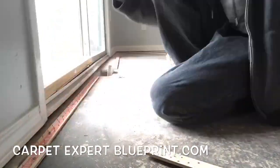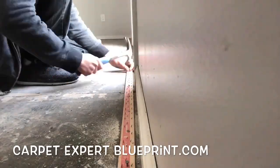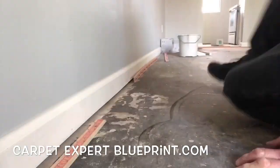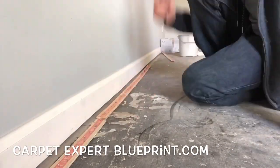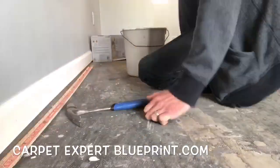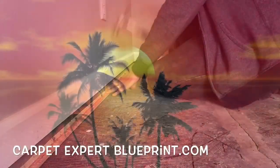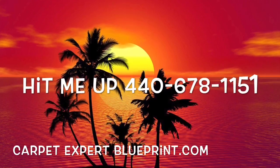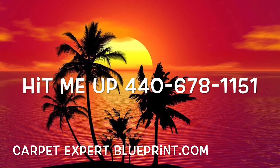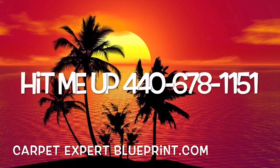If you have any questions about the carpet and flooring industry, comment below — I'm going to create a follow-up video answering your question for you. Thank you so much for tuning in. If you're a service business owner or provider looking to expand your business, drop by CarpetExpertBlueprint.com — I've got some great resources over there. If you want to talk more about that, you can shoot me a text with any questions at 440-678-1151. As always, thank you so much for tuning in and I'll connect with you on the next video.